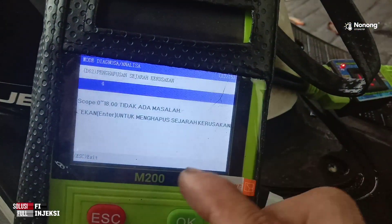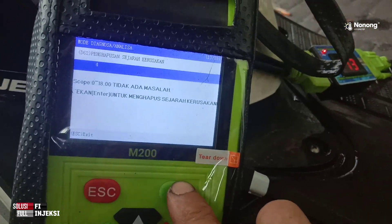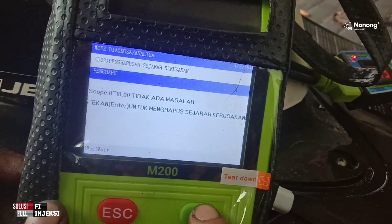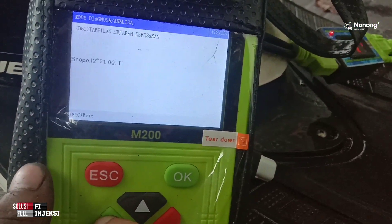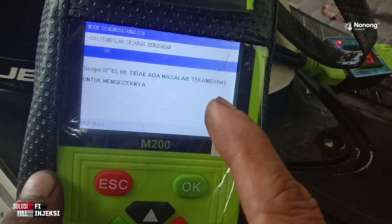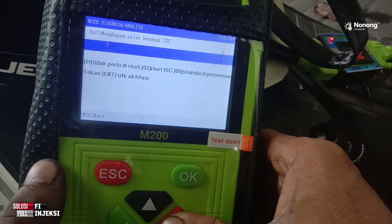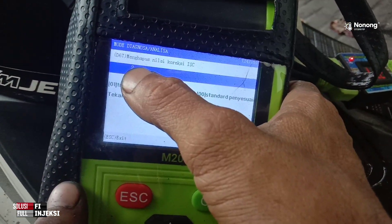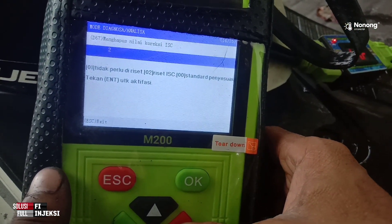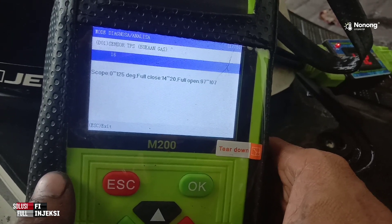Kita hapus saja ini — tekan OK. Penghapusan. Ini tinggal 1. Pasti ini sudah nggak terbaca. Ntar kalau sudah motor dihidupkan, baru terbaca ini. Menghapus nilai koreksi ISC tidak usah, di sini ada angka 2 ya, karena stasionernya sudah pas.